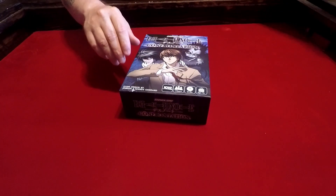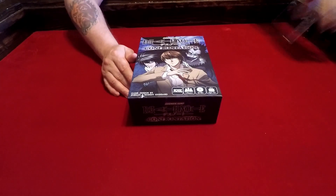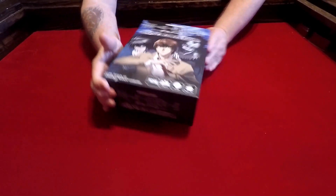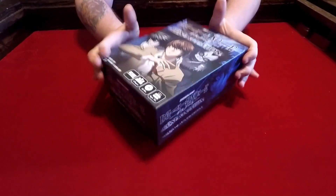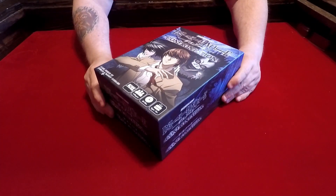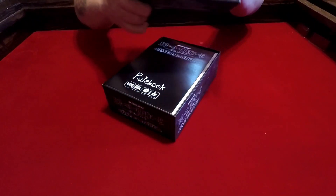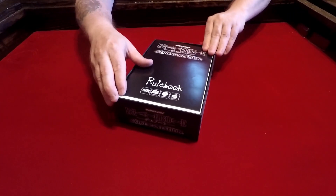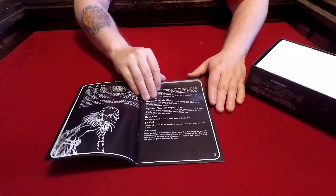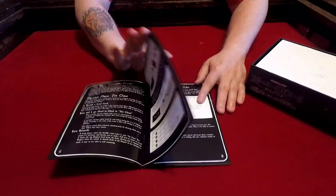We're going to set this to the side and take a look at the components and tell you what we think. Then in a later video, as always, we will take a look at the gameplay. From what Ross explained to me at Origins, I believe this is a hidden movement type game, so we're just going to take a look at the components for now.